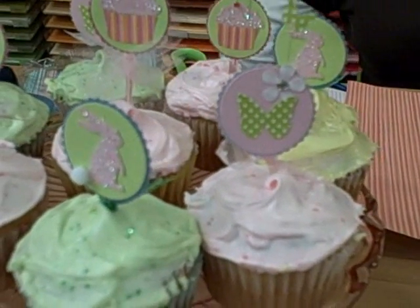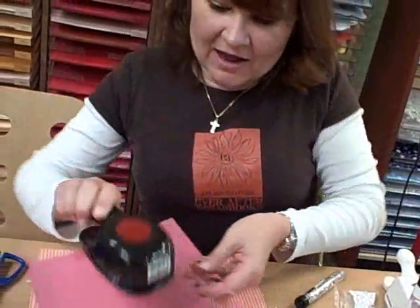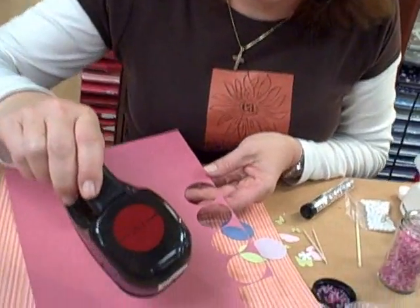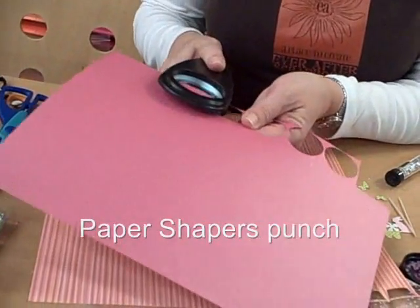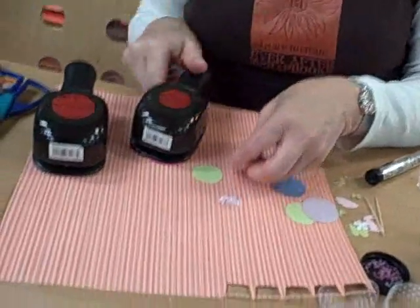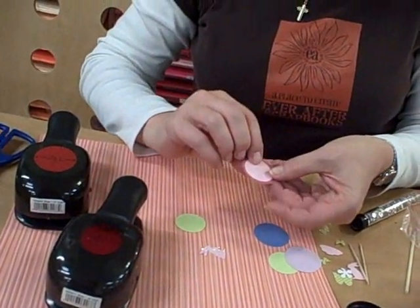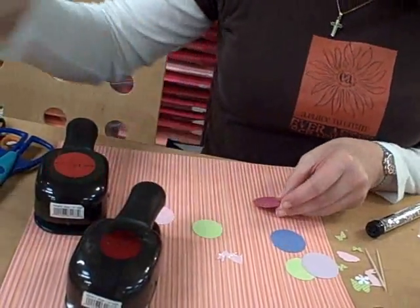I did an Easter one and a birthday one, and this is all using little tiny scraps, punches — you know my favorites are punches! I get a lot of mileage out of my punches. I have a one-and-a-half inch round punch and I punched out some circles. For the smaller circle I used a one-and-a-quarter inch, so it's just slightly smaller.